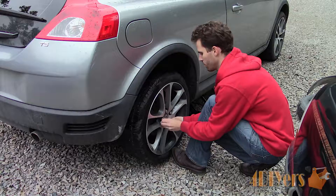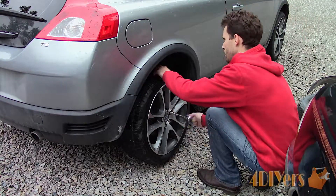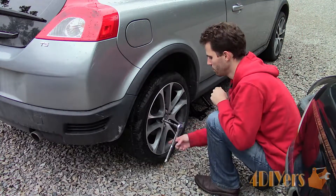As a tip, depending on your vehicle, if you have enough room this repair can be done on your vehicle rather than removing the wheel.